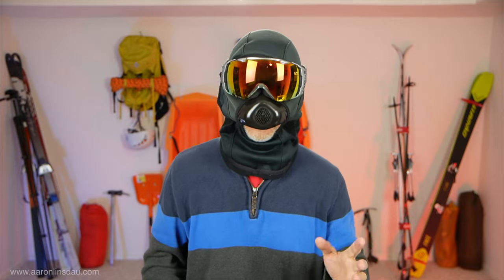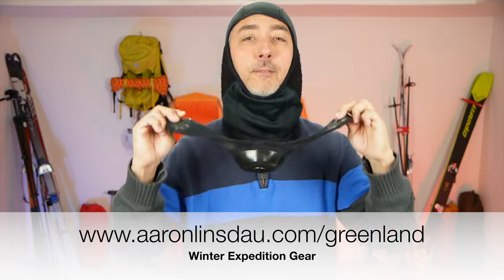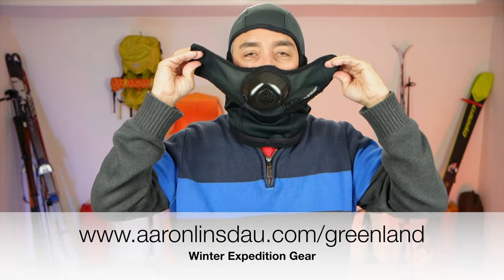So I simply lifted it up, breathed down, and kind of tilted my head down. That worked very, very well for me. Definitely check out the links below — AaronLinster.com/Greenland — where you can learn about all my cold weather camping gear.